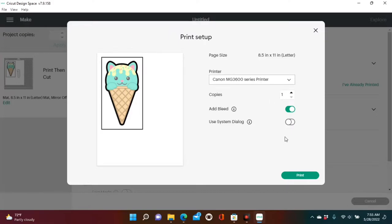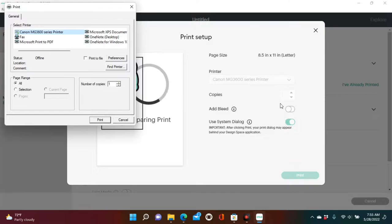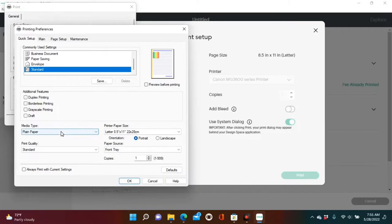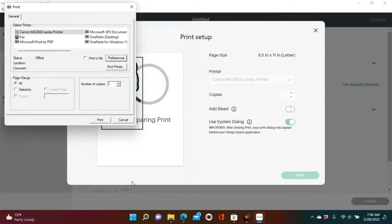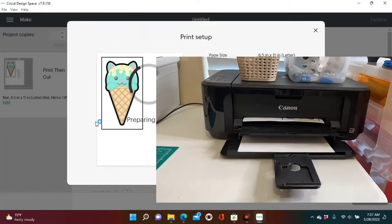Once you send it to printer, we're going to turn off Add Bleed — do not add bleed on your first image. I also made sure that System Dialogue was on, just so I could show y'all that when you're doing a printing cut, if you use the system dialogue you can change your print quality. I use High for actual printing cuts for shirts, but today for this demonstration I'm going to use Standard. I would suggest using that to make sure you use a high quality printer preference, and then you press Print.